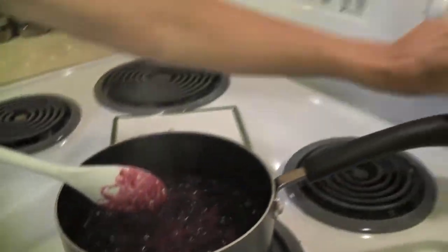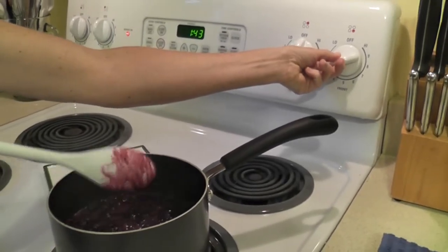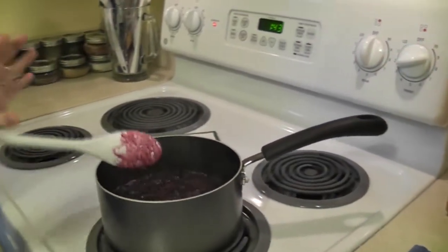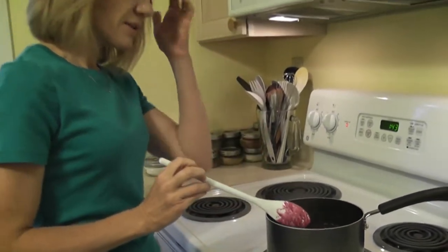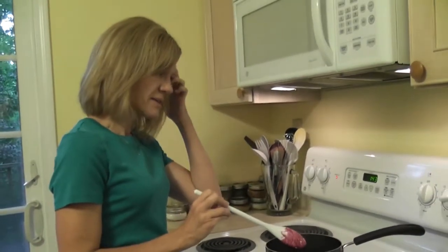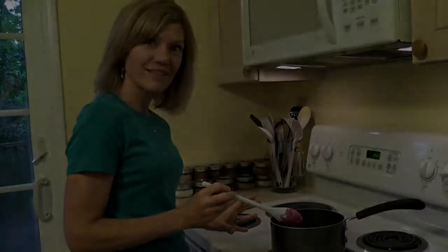What we need to do now is reduce our heat to medium-low and let the berries cook until this quantity is reduced by about fifty percent. We want half as much in the pot after this cooking time, which should take about ten to twelve more minutes. Then we'll come back and have another look.